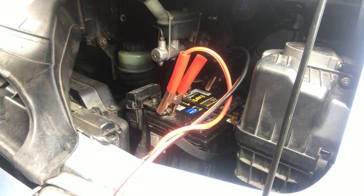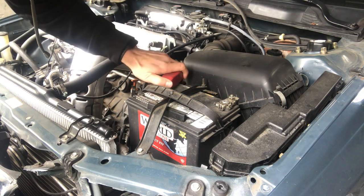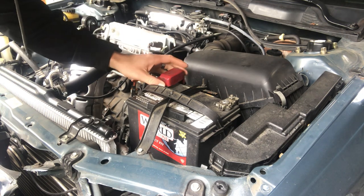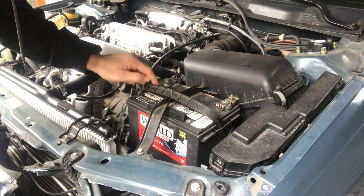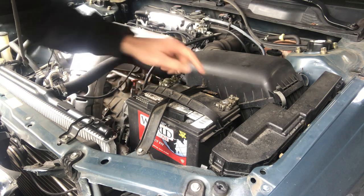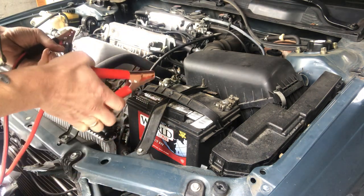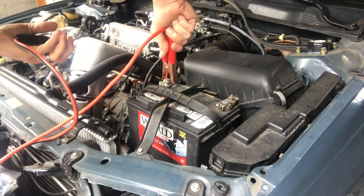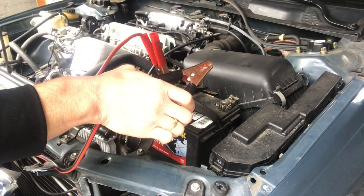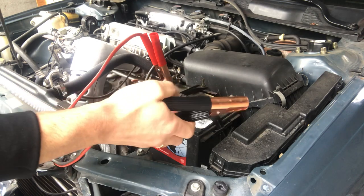Let's get the other side connected to the receiving car. Here we are in the vehicle that needs the jump. Your positive terminal will be labeled in different ways — sometimes there'll be a positive mark on the battery, sometimes there's not. In this case you'll notice there's the positive cover and then we have the negative side. This is where we're going to want to be careful when connecting. We want to connect the positive first. Now the negative — when you go to connect this it may induce a little bit of a spark, which is part of the reason why they have rubber grips on here for your safety. Please be careful when connecting this.